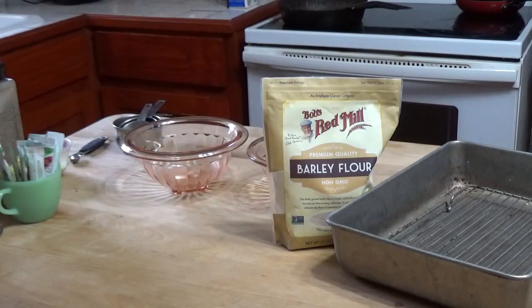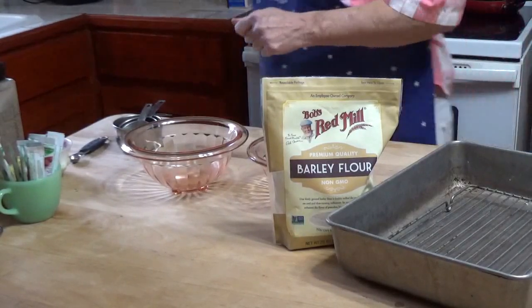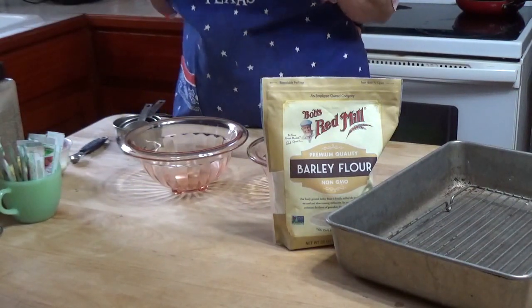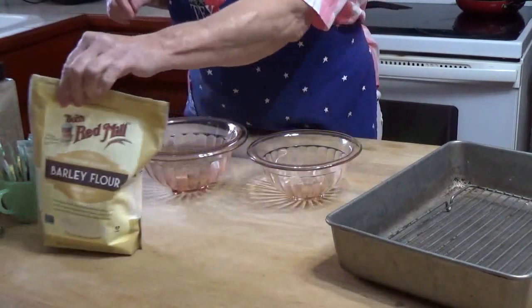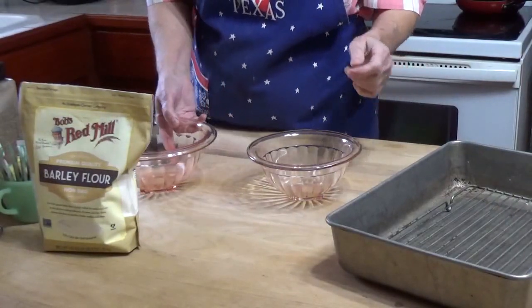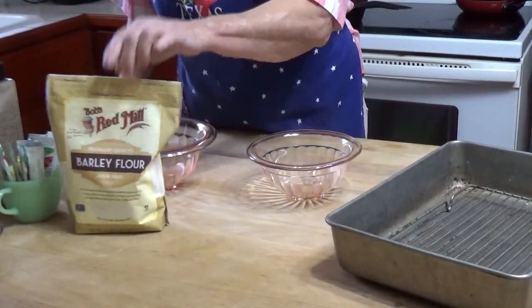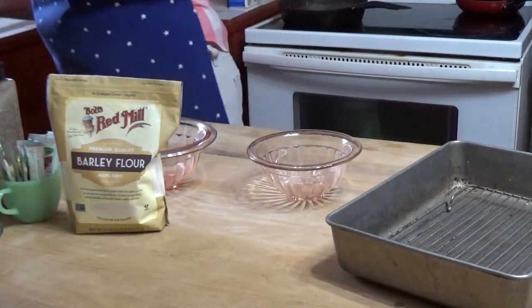Hello, welcome to Concorder. I'm Tina and today I'm making air fryer fried chicken thighs, and I'm going to use barley flour instead of regular flour to coat them in.